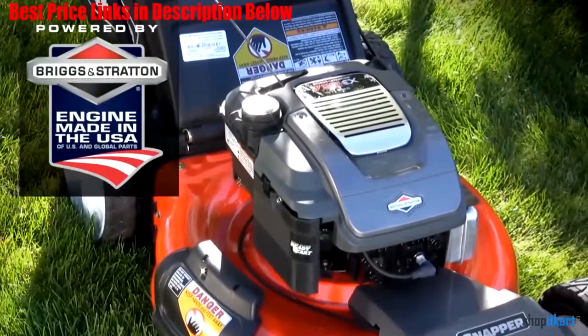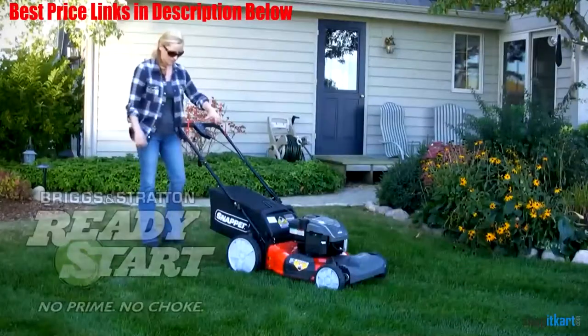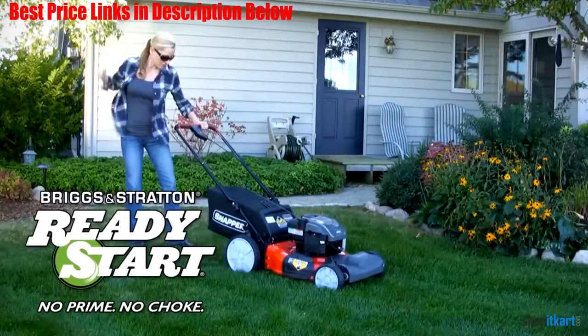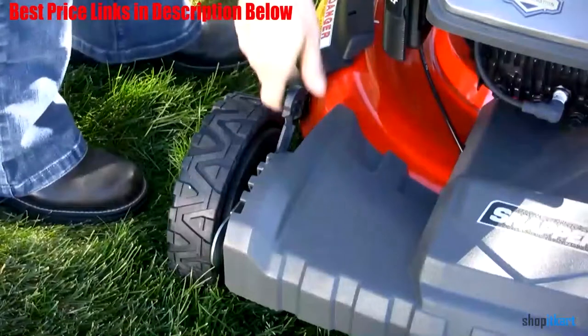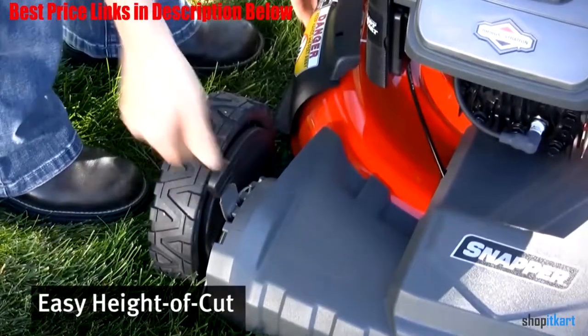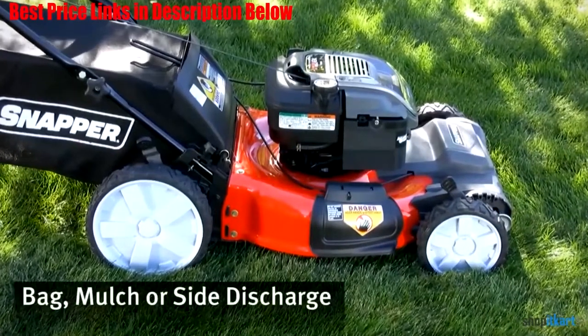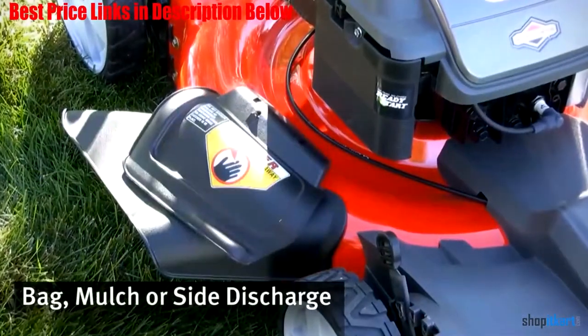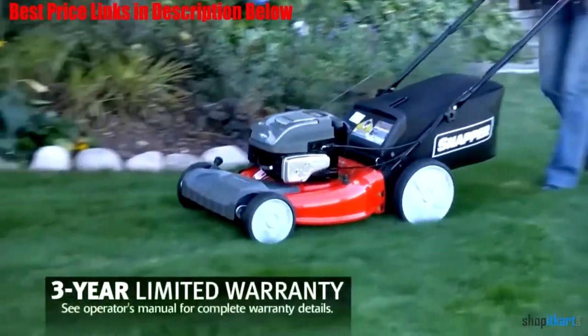The engine has a high-performing premium 163cc featuring ReadyStar, meaning there's no prime and no choke system — you simply pull to get the machine started. It also means you'll never have to bother with messy oil changes, thanks to its GTEC features. With a 3-in-1 cutting deck, you can select your finishing cut, as well as position a dual lever height adjustment to work on a total of 6 different settings.